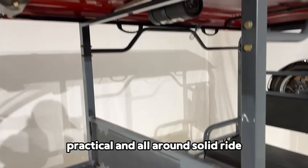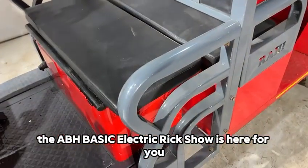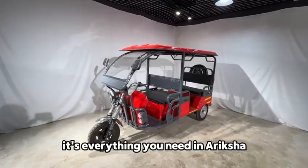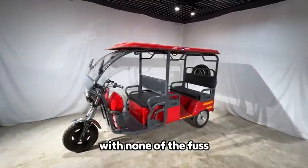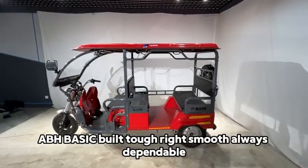If you're ready for a powerful, practical, and all-around solid ride, the ABH BASIC electric rickshaw is here for you. It's everything you need in a rickshaw with none of the fuss. ABH BASIC — Built tough. Ride smooth. Always dependable.